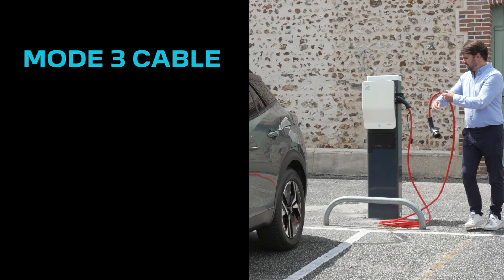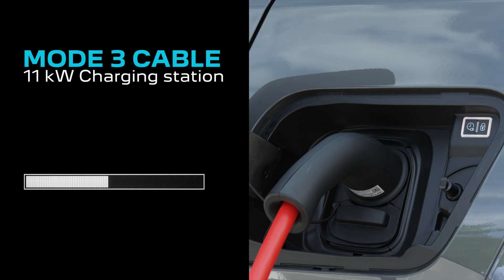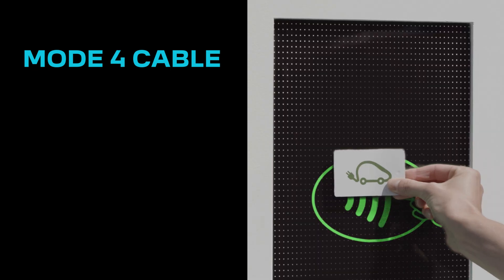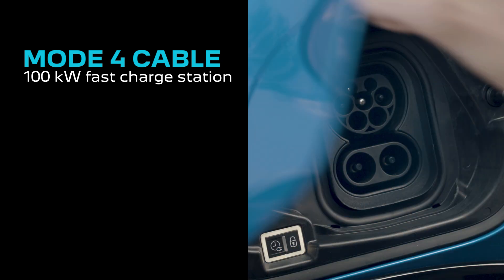Still with a mode 3 charging cable, on an 11 kilowatt charging station, the charging time for a range of 20 to 80 percent is 3 hours 10 minutes for the 136 and 156 horsepower engines.